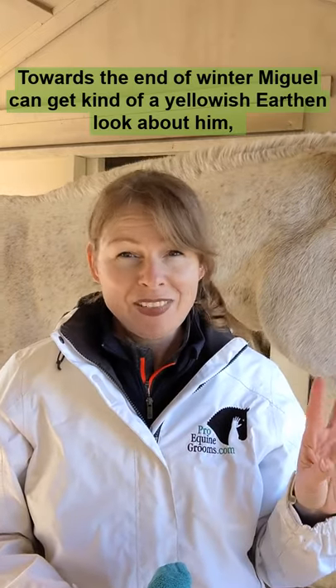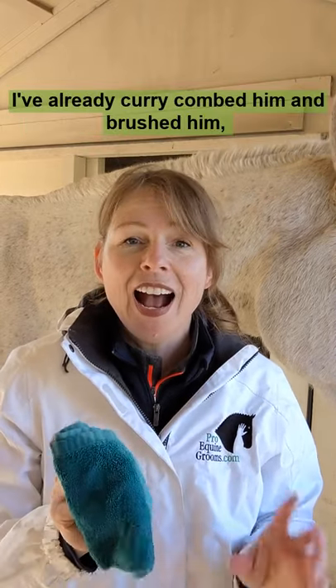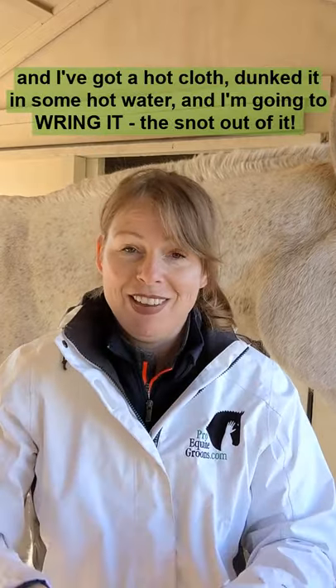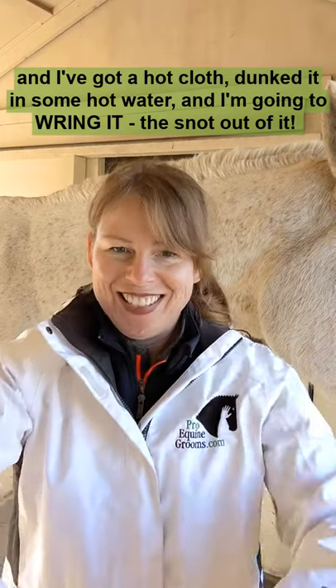Towards the end of winter, Miguel can get kind of a yellowish, earthy look about him, especially around his cheeks and his face, and this is how I take care of it. I've already curry combed him and brushed him, and now I've got a hot cloth dunked in some hot water, and I'm going to wring it out.